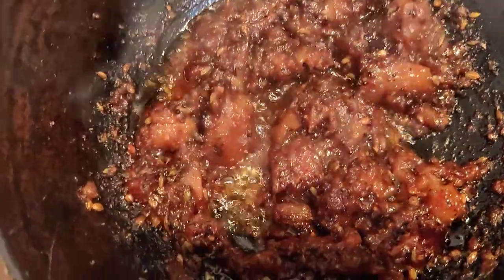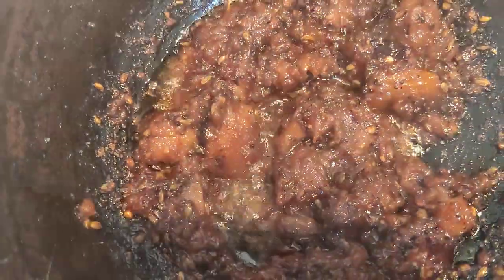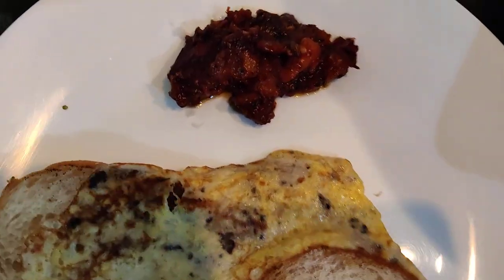This is excellent, it's very good, it's juicy! Now let's fry it for a bread omelette — let's fry it for 3 minutes.